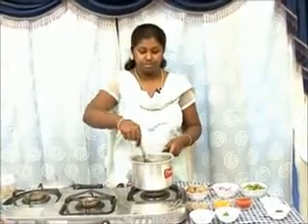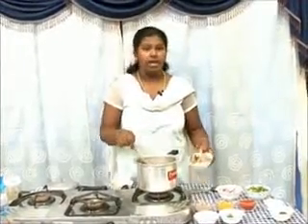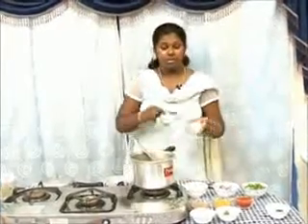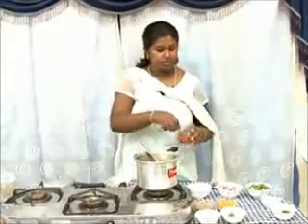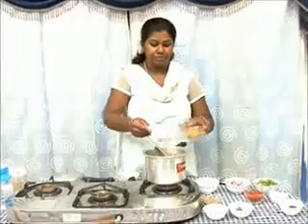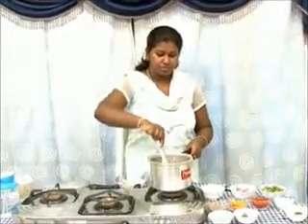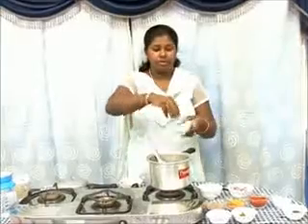Add the mutton pieces, add salt, chili powder, and turmeric powder. Keep stirring till the masala's raw smell leaves, then add coriander leaves.